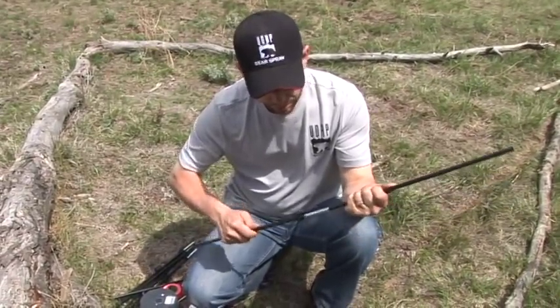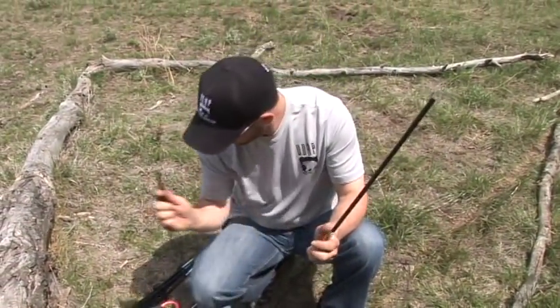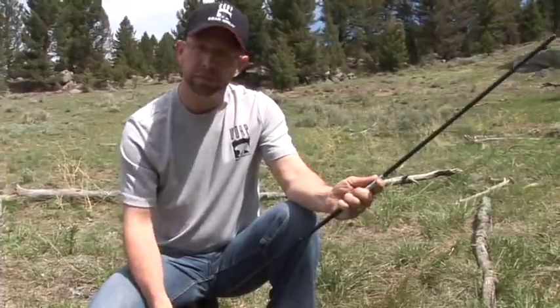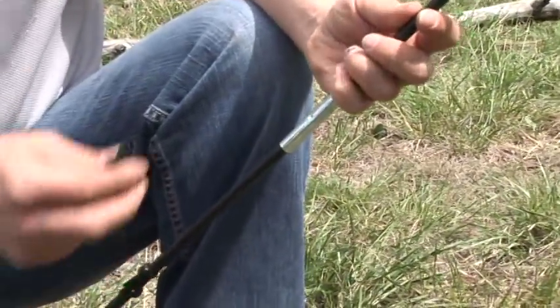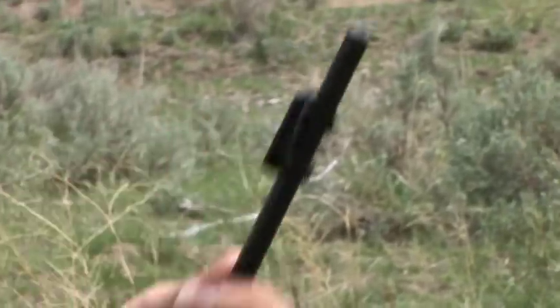Push the pole in, then take three clips — called insulator clips — and put them on. They hold the wire for your bear electric fence. One clip goes below the ferrule and they just twist on; they snap into place. Then install two more above the ferrule and one up at the top. That's your completed post.